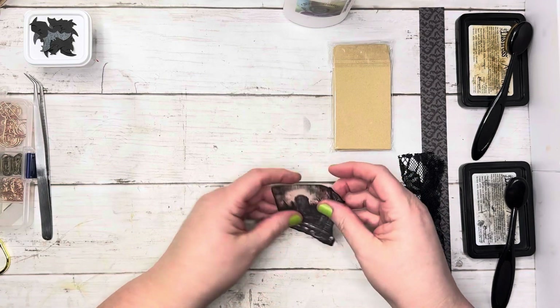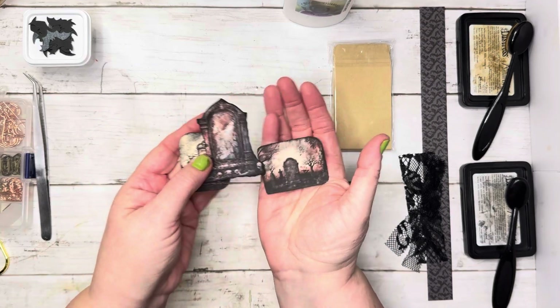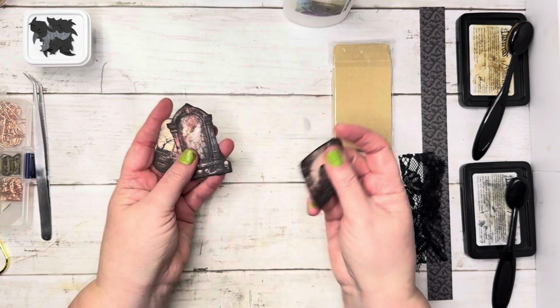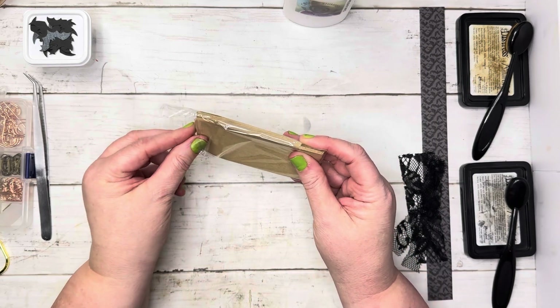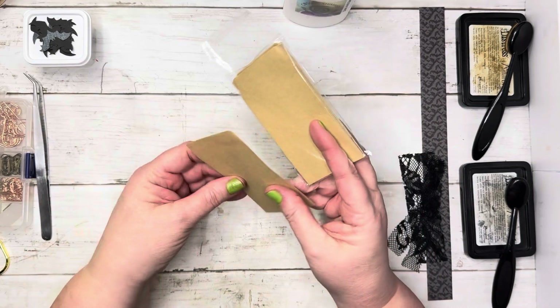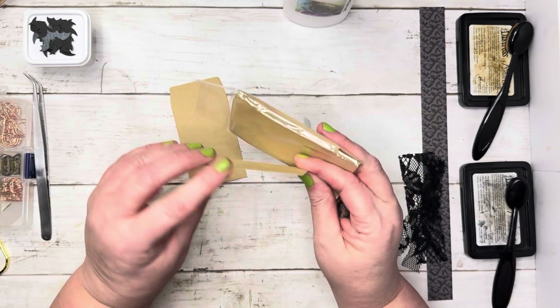From my little stash I have three little pictures of headstones — really cute — and they're already inked up and everything. I also have these little bitty coin envelopes, purchased from Amazon — I'll have the link below if you're interested. Let's get three out; these are so cute.